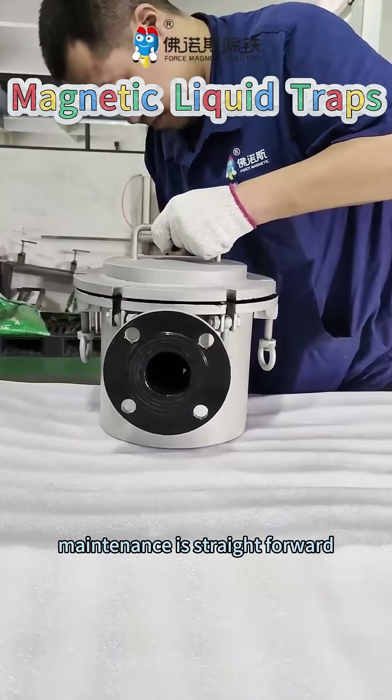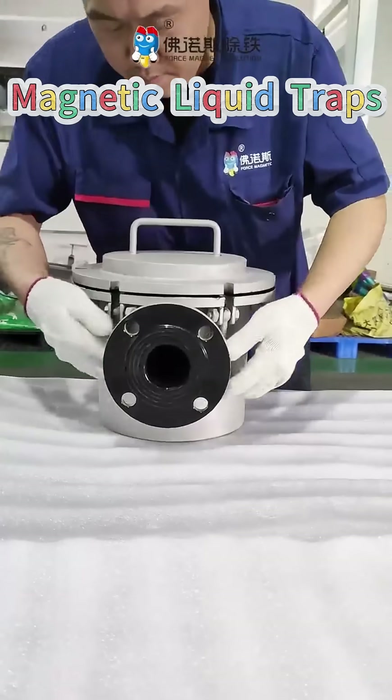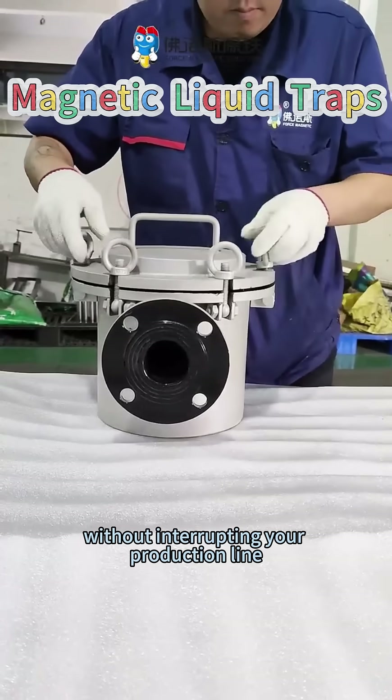Maintenance is straightforward — simply remove and clean the magnetic core as needed. By doing so, the magnetic separators for liquids maintain peak efficiency without interrupting your production line.